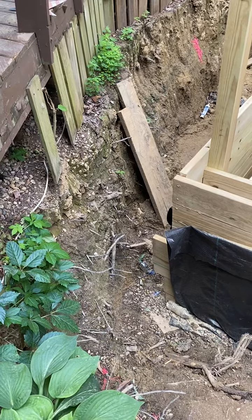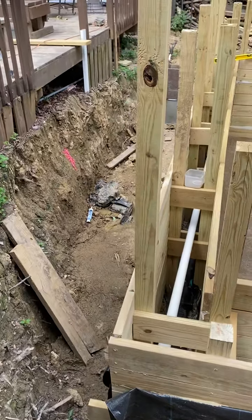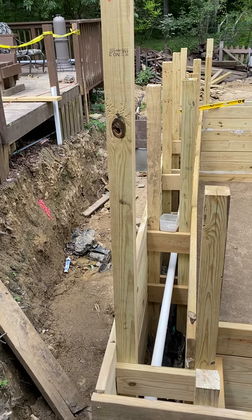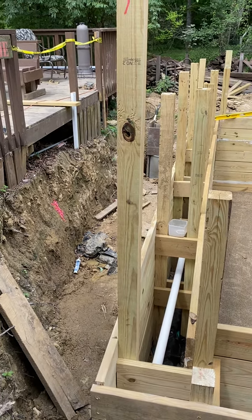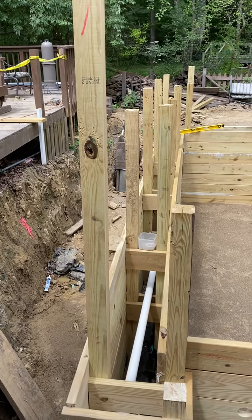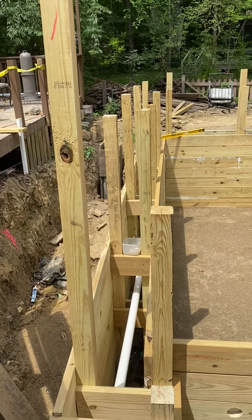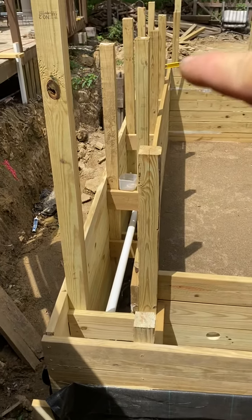We need some measurements. We are six and a half feet off the deck here. So it'll be six and a half feet off the deck here, with two foot on the other side — so 16, 17, 18. It'll be 18 feet from here all the way across.